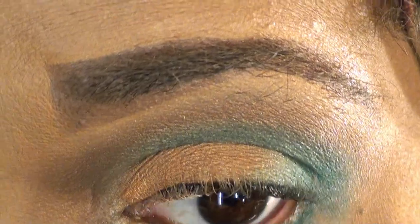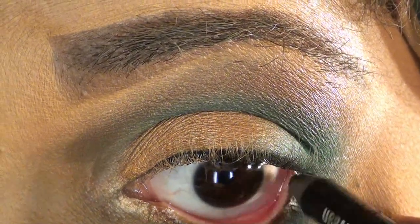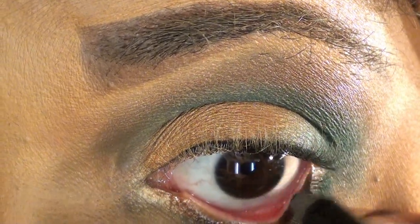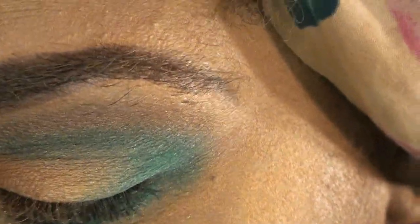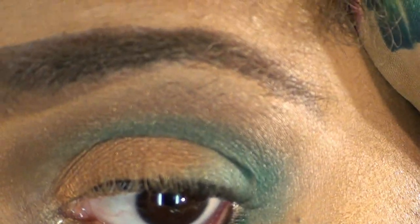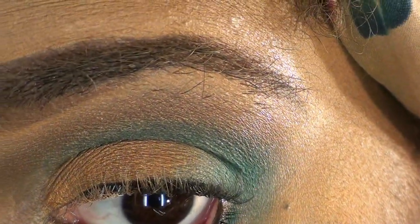I'm going to go in with just any black liner you have — this is Urban Decay's 24/7 — and go in your waterline, just a little bit, because I want to keep the eye open so I'm not going to go all the way in. Then I'm going to take the pencil brush again and go in with carbon, and just set it.